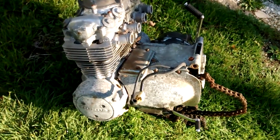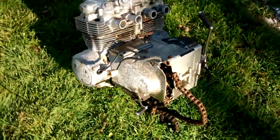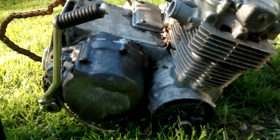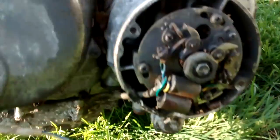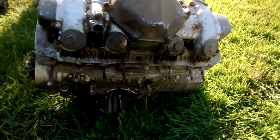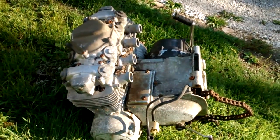This CB-550 E engine I'll be parting out or selling whole, so you can see the engine looks pretty much complete. Pulled this thing off a barn find. It's just missing the right side points cover right there. You can see the points on it are exposed. Other than that, none of the fins look cracked or anything like that, so looks to be like a decent candidate for a rebuilder, or if you're looking for specific parts, just let me know.